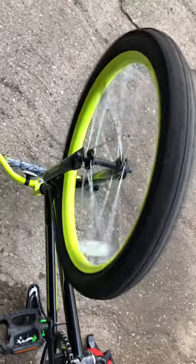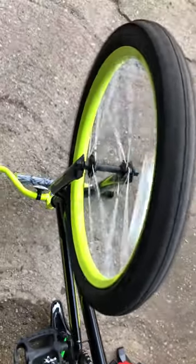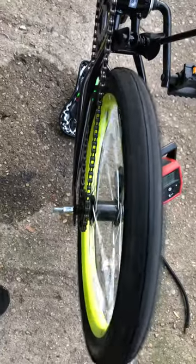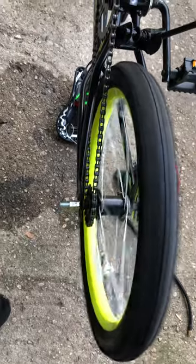The tires wobble and you can feel it when riding. I'm going to replace the wheels, I don't know.